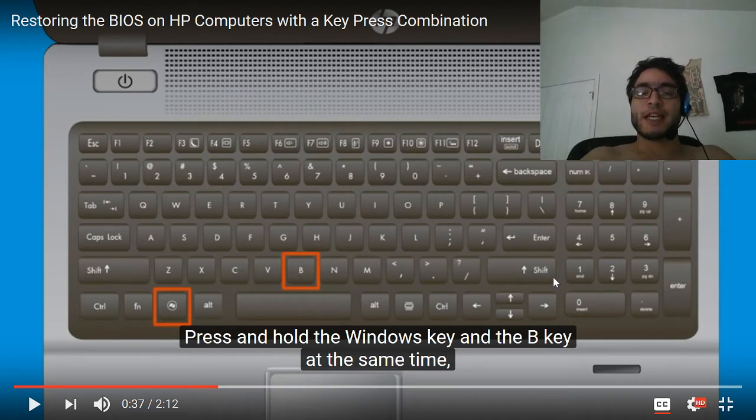The issue was that I had a Spectre 360 and it had a boot password — a bootloader password — which meant that every time you restart the computer, before Windows boots up, it would ask you for a password.